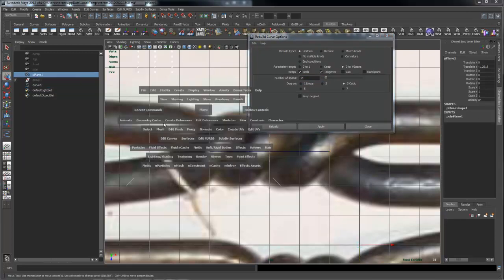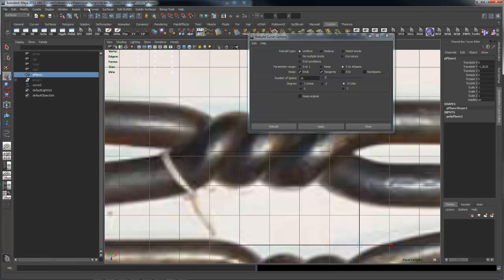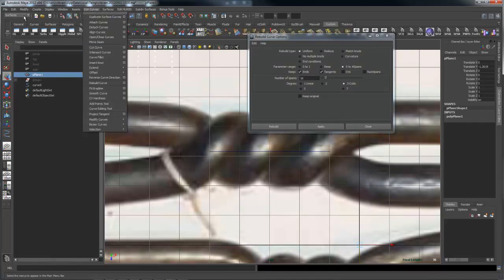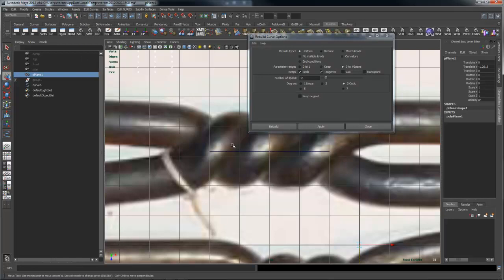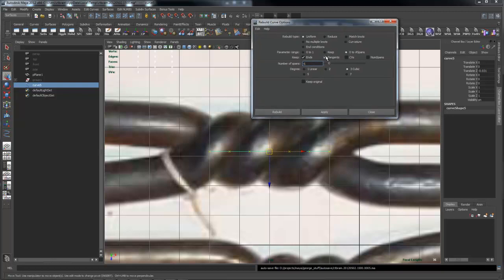You can get to rebuild curves by holding the spacebar and going to Edit Curves, or from the Surfaces menu under Edit Curves > Rebuild. This basically divides the curve into even integer numbers, which ensures that when you extrude things along them they behave uniformly. I keep it on my shelf because I use NURBS a lot. I'm going to rebuild this uniform, going from zero to spans — this gives me integer values from zero to however many spans there are, rather than fractional values. If the curve has twists I keep 'ends' turned on to maintain end points.